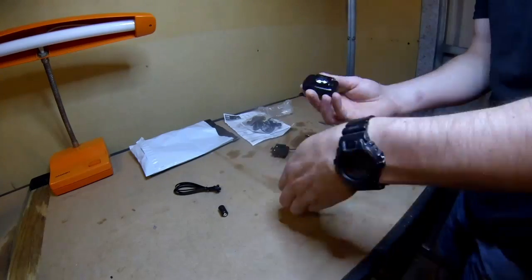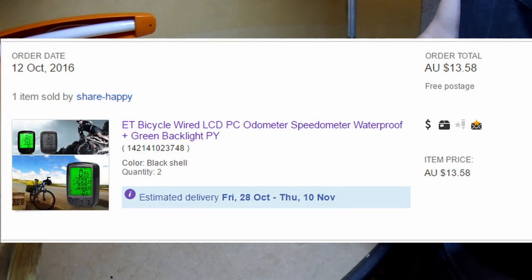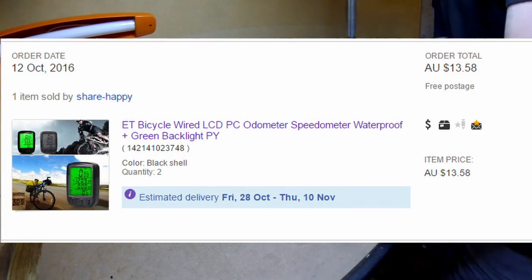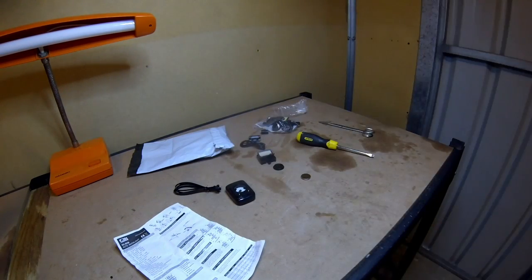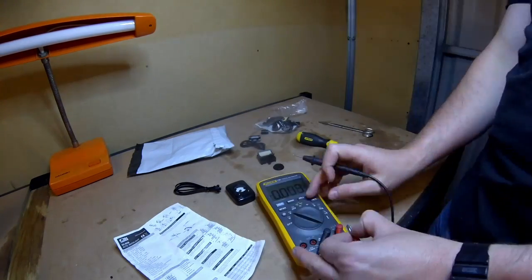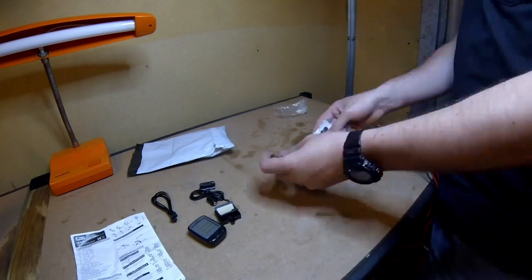I bought a speedometer on eBay — I think it was about seven or eight dollars each — and I got two of them, one for my bike and one for my girlfriend's bike. Annoyingly, they both didn't work when I opened them. I tested the batteries and one of them was about 2.4 volts and the other one was just dead flat.